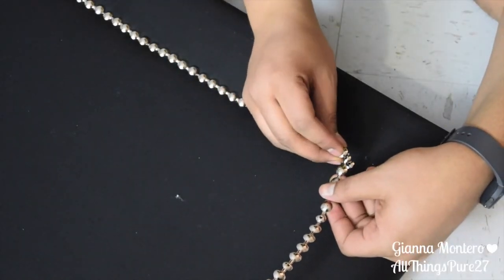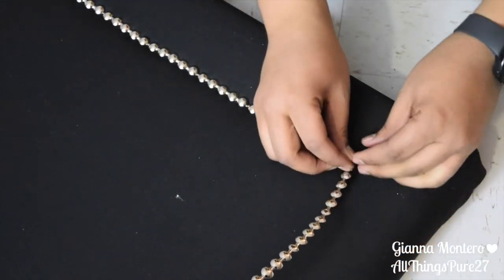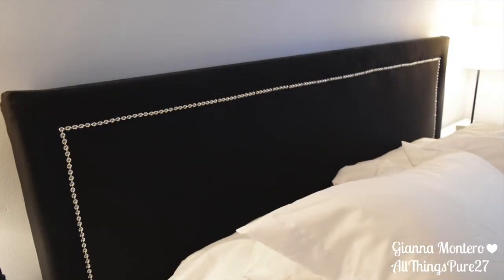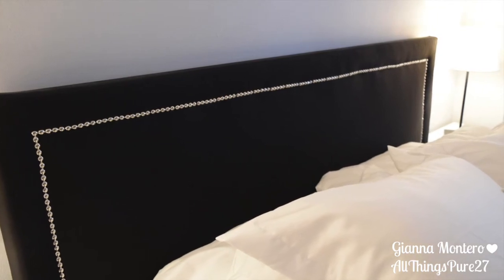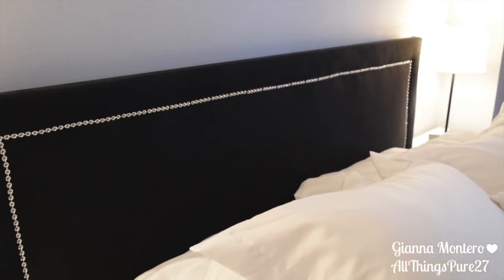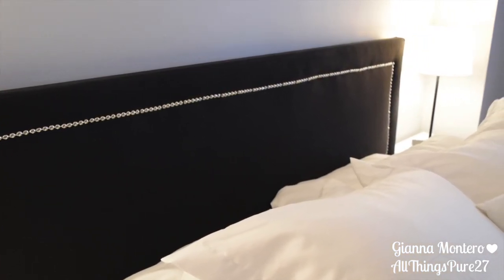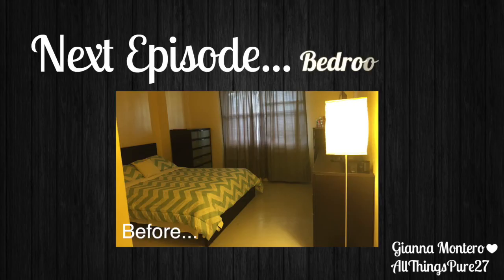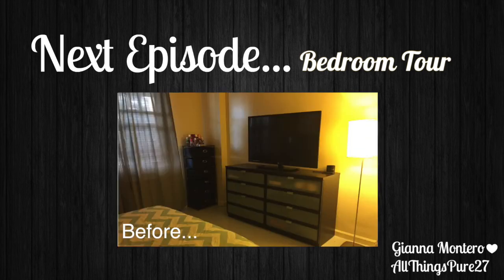Once we finished putting the trimming on, we were pretty much done with the headboard. I really, really like how it turned out. If you enjoyed this video, make sure to give it a thumbs up and subscribe so you don't miss any of my videos. Next week I have my official bedroom tour, so you want to stay tuned for that. This is what it looked like before, and you'll just have to wait till next week to see what it looks like now — so make sure you subscribe. Thank you so much for watching!